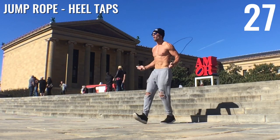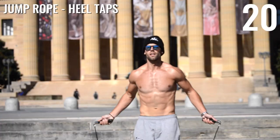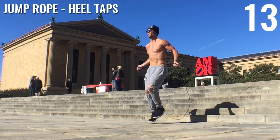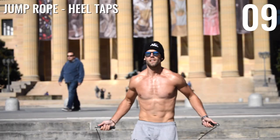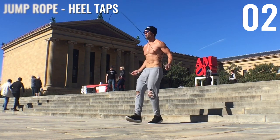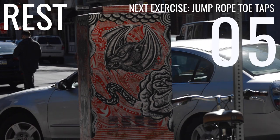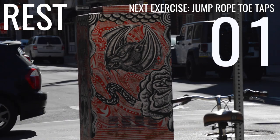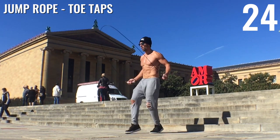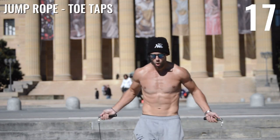All right, guys. Next up: jump rope heel taps. Feel free to add your own style in here — I speed up, I slow down. If you watch any of the great Rocky movies, that's what he kind of does too. This is meant to be fun, meant to be a freestyle, so go ahead and add your own flavor. Next up we have toe taps — we're just reversing it, putting one foot in front of the other and doing toe taps. Feel free to switch it up between heel taps and toe taps. I even throw a side swipe in there. The point, again, is to have fun and give it your own kind of flow.